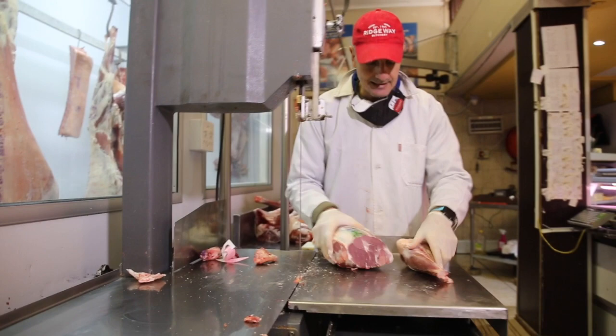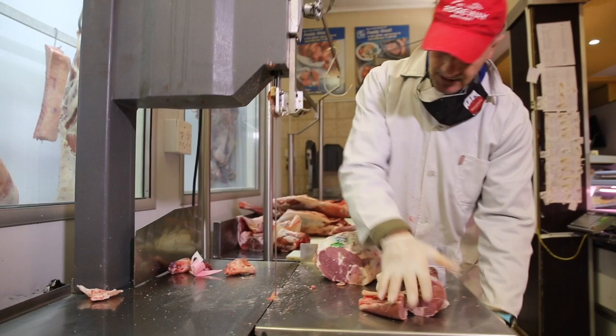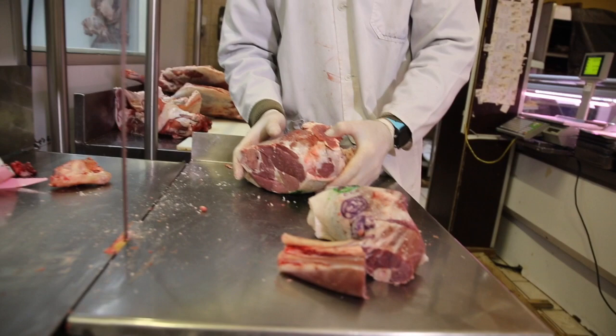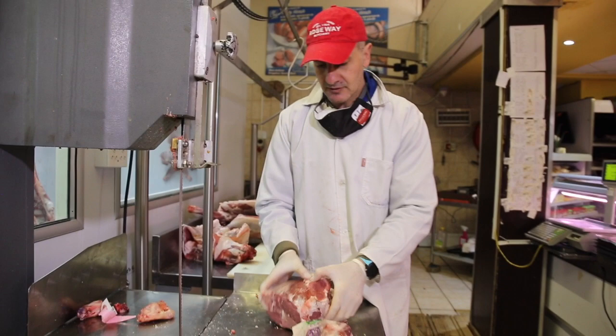The second leg — I'm going to leave a shank on because that's always nice for a roast. We're going to debone this leg and net it. A lot of people like the roast without a bone, so that's what we're going to do. I very much like meat with the bone — I believe the bone gives the meat flavor — but a lot of customers like us to take it out.